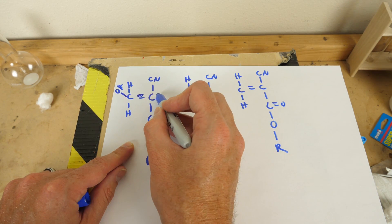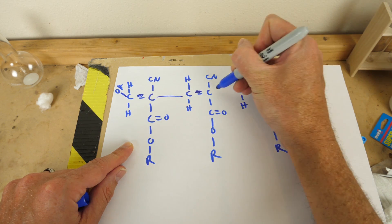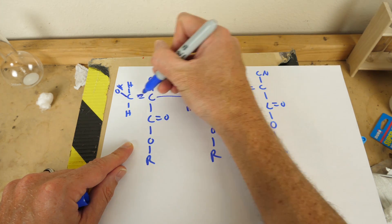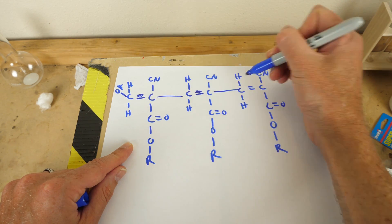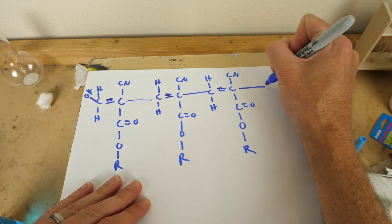Suddenly it breaks this bond, and because it broke this bond, now this carbon reacts with this carbon, and it breaks this bond. It still has a single bond here and a single bond here, and then it reacts with this carbon and breaks this double bond, and it just keeps going and reacts with another one.